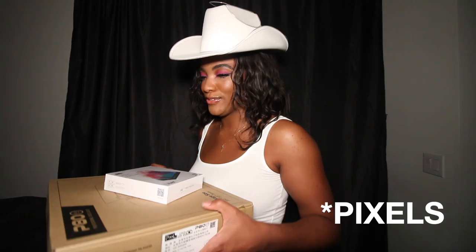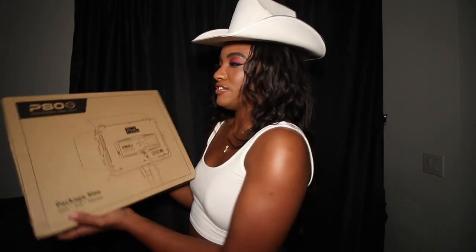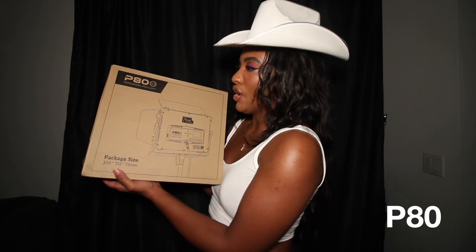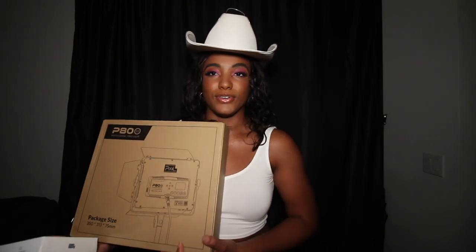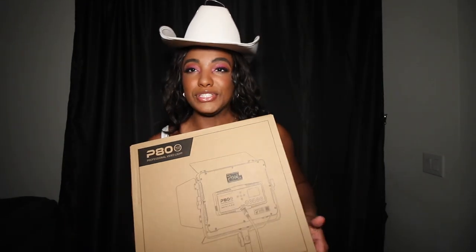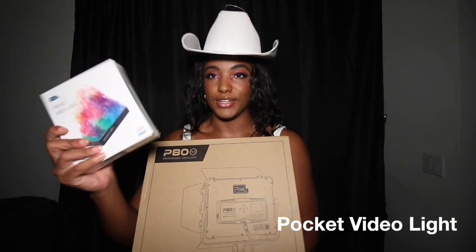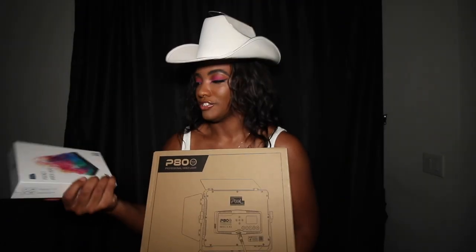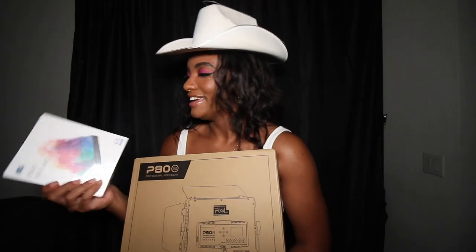Today I'm really excited because we got some goodies! The folks over at Pexels sent us lights. This is the PRGB light — link below. It's an LED panel light, which is what I use for a lot of my shoots. They also sent me the pocket video light, and I love anything compact I can travel with and shoot content with.